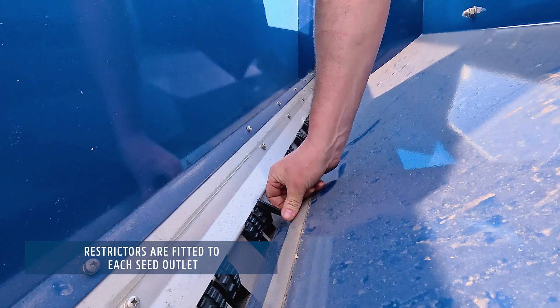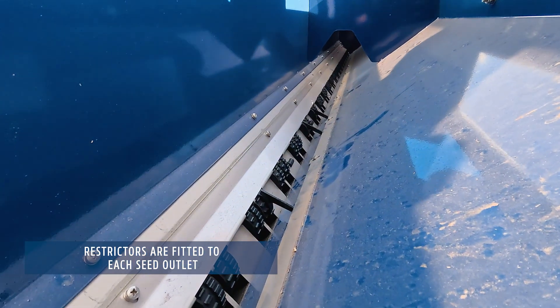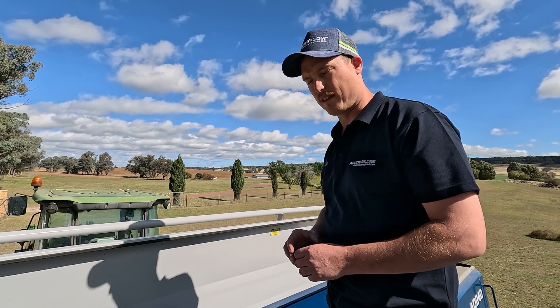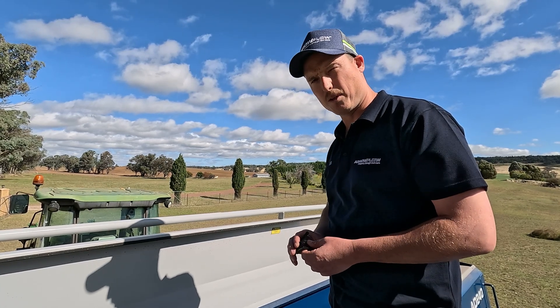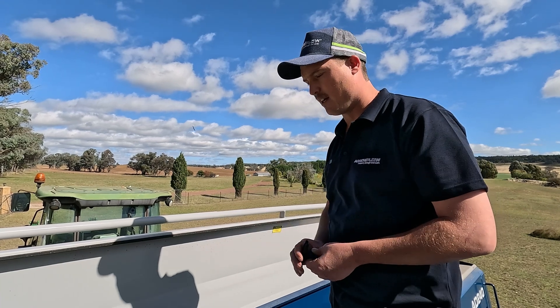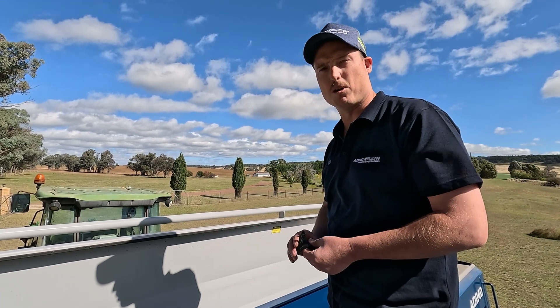Today we are fitting the restrictors to the front seed box. We would always recommend that you sow seed in the front boxes with our large viewing windows so that you don't run out, and that you use fertilizer in the rear box.